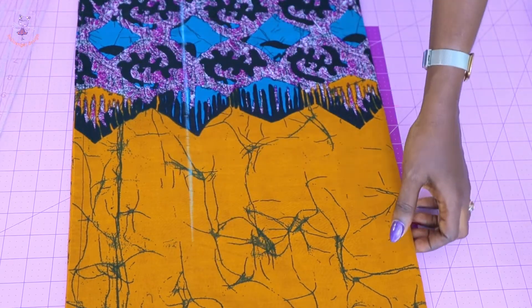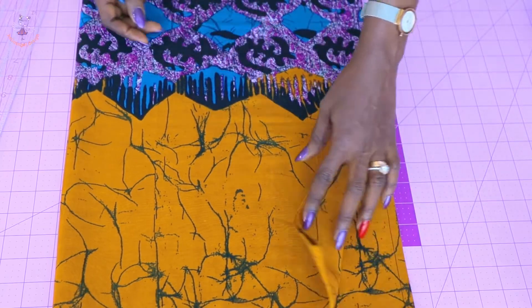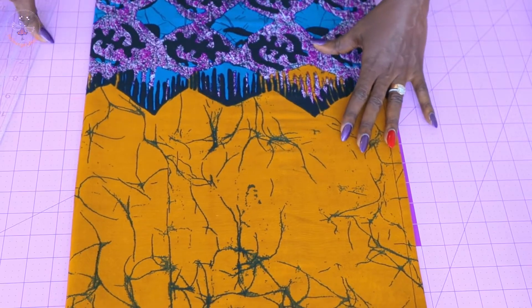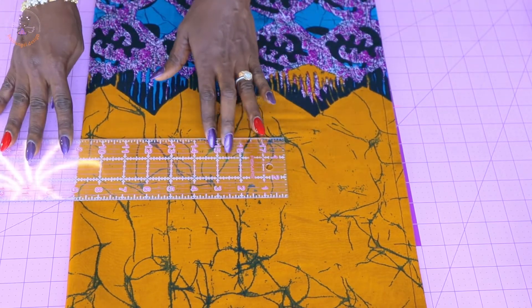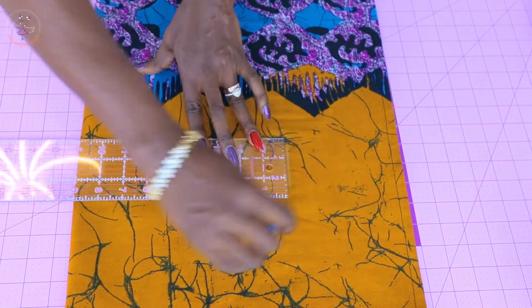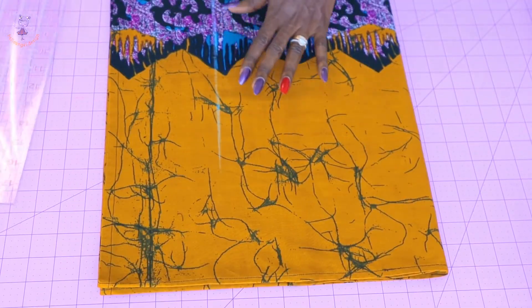Once done, turn your fabric. You're going to put the measurement from the fold-hem side, not from the side seam — this will be the side seam of the top. From the fold-hem side, place your ruler and measure 9 inches all the way down. Connect the marks together. Go ahead and put your round bust measurement on your top and connect the marks.